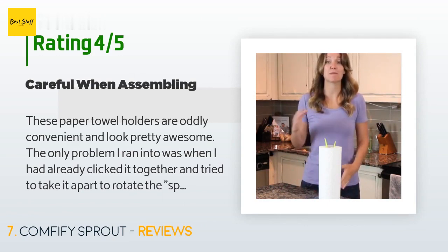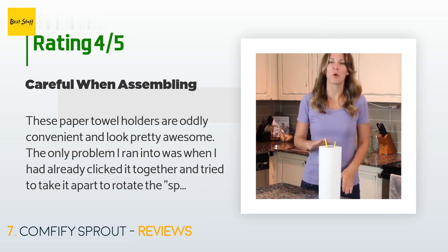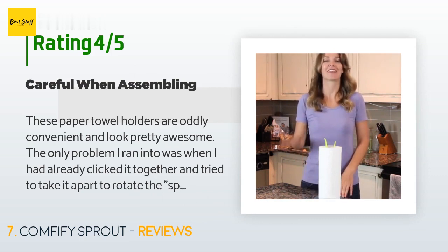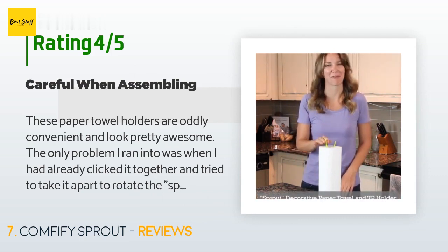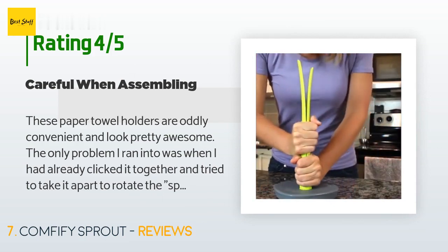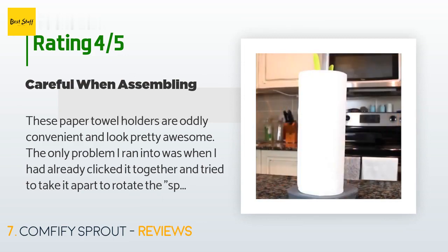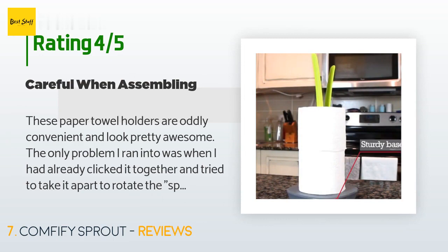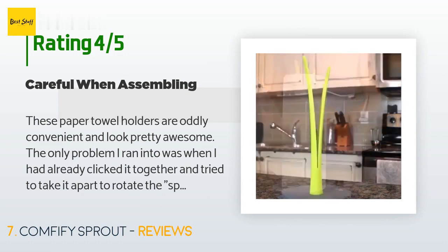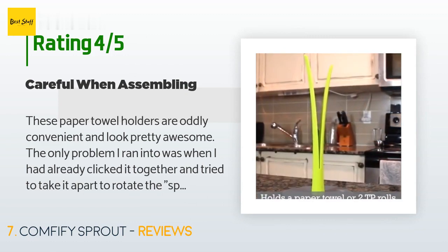A customer said: "These paper towel holders are oddly convenient and look pretty awesome. The only problem I ran into was when I tried to disassemble it to rotate the sprout part — I ended up popping off one of the tabs. Fortunately it didn't really impact anything and the product still works as expected. I would recommend making sure it's lined up the way you want before you assemble it."